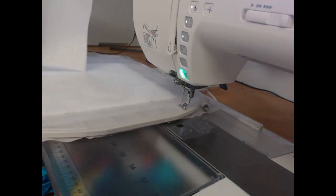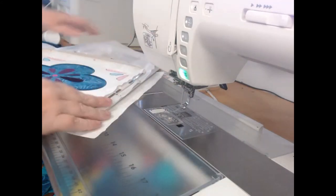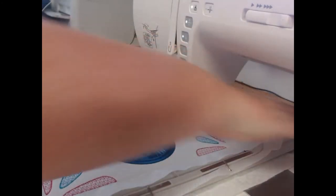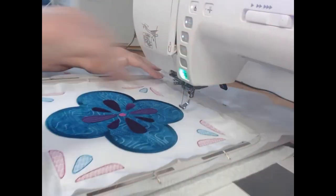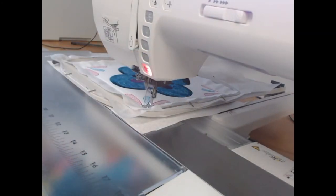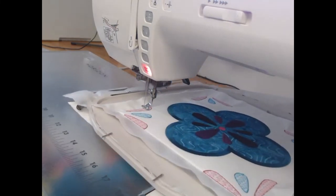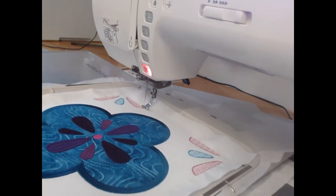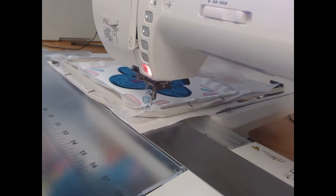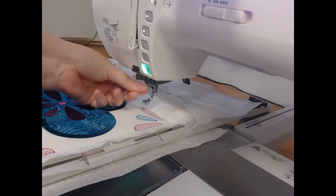Once you've done that, take your quilt backing and lay it on top. Using wash-away thread again, stitch colorway 10, and that is going to secure the backing fabric to the design.